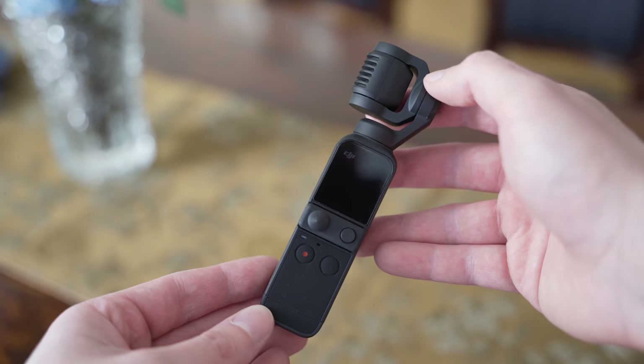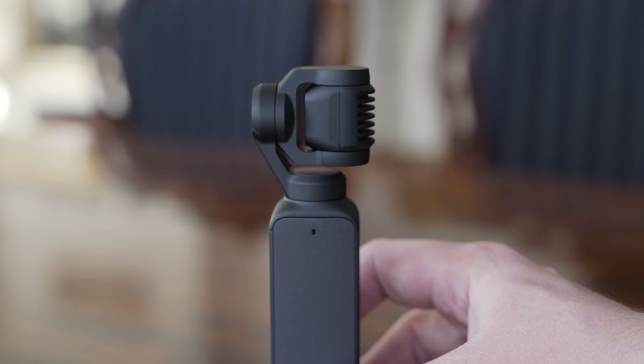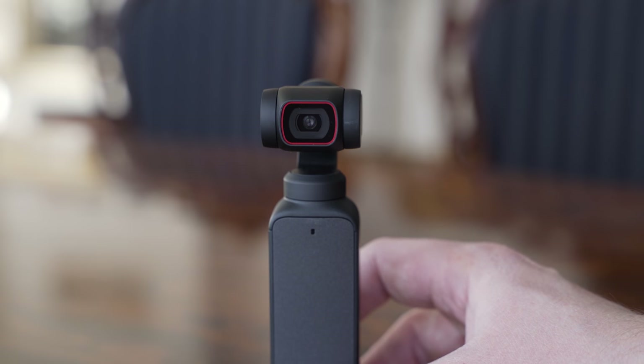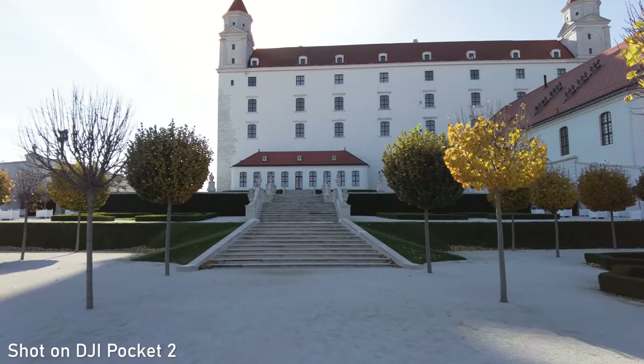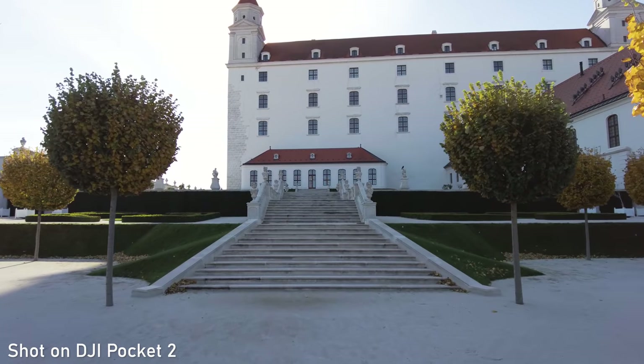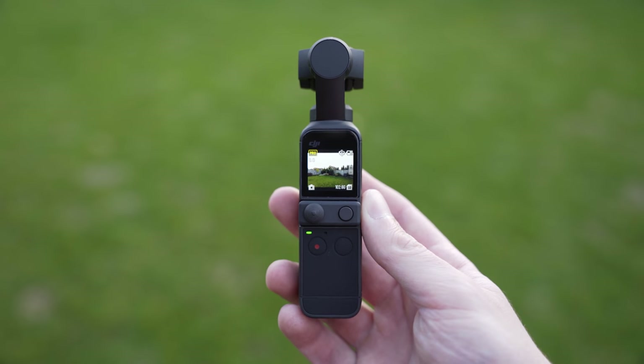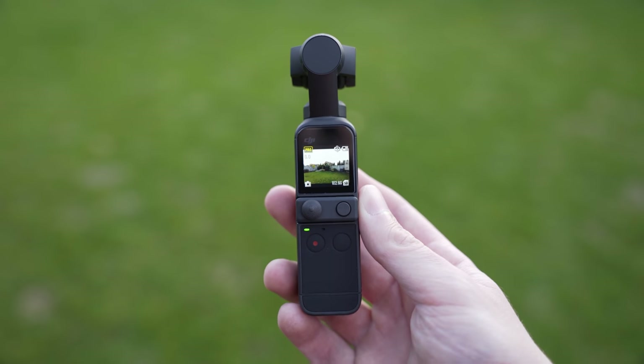I have always been a big fan of the whole Osmo Pocket concept. The gimbal still has a lot of advantages over other types of stabilization. It can keep the horizon leveled, smooth out movements, make precise panning, track an object, and so on. DJI made it possible to have all of that in your pocket, which is something that I really appreciate.